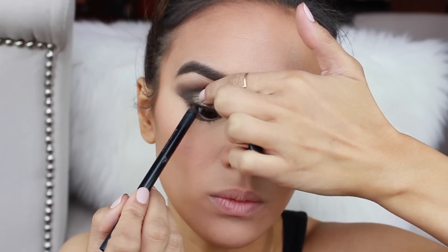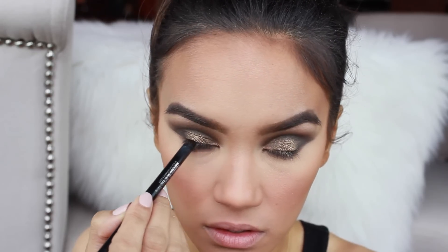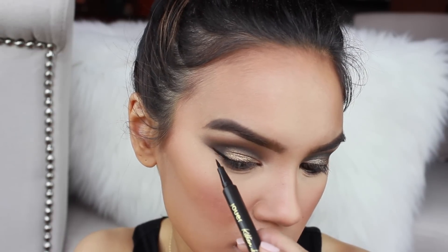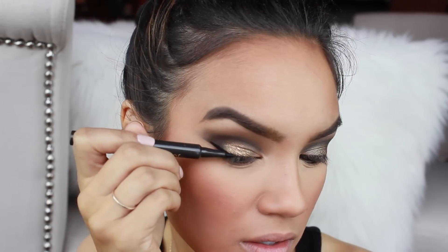In my tight line and waterline I'm going to put some black eyeliner, and then I'm going to do winged liner. I'm using this liquid liner by Zhe — it's the kitten liner — and I'm just going to do a pretty dramatic wing.